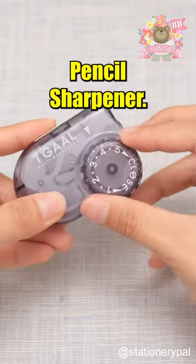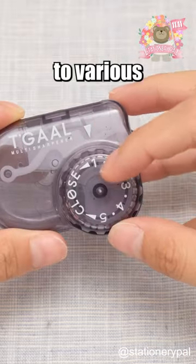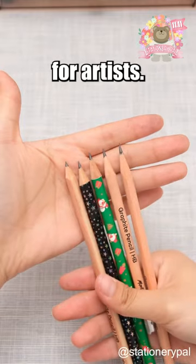Katsuwa Multi-Pencil Sharpener. With five gears, it shapes pencils to various tips and lengths, perfect for artists.